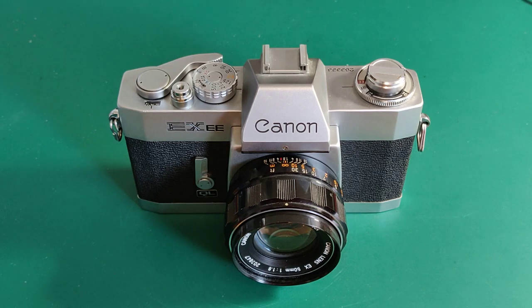Hi guys, Howard again. The year was 1969. The place: Canon's boardroom.